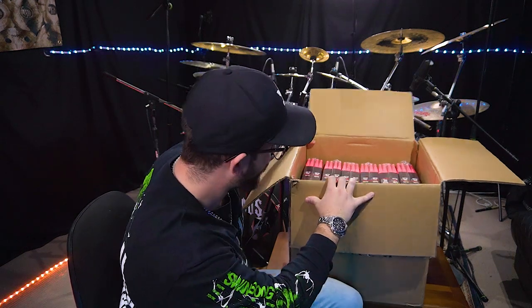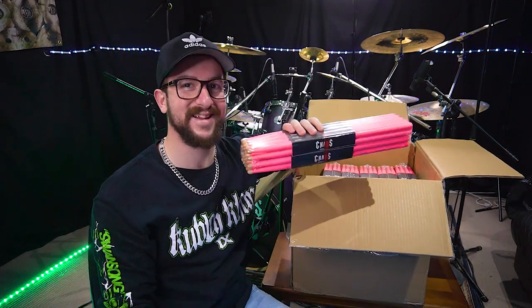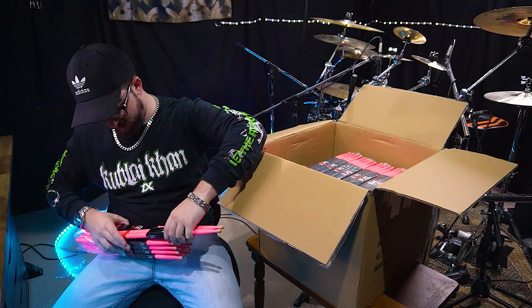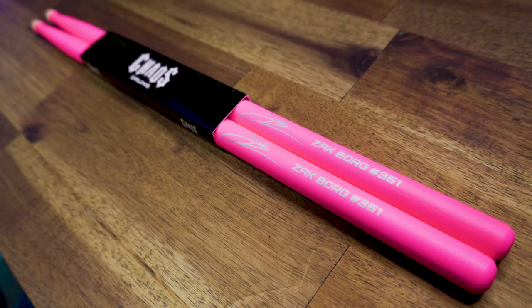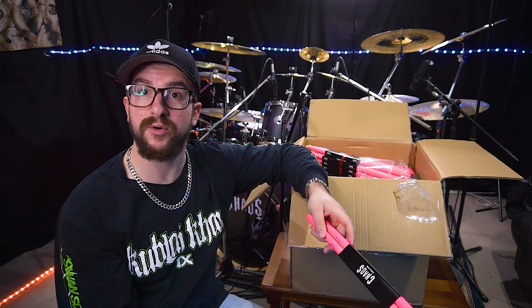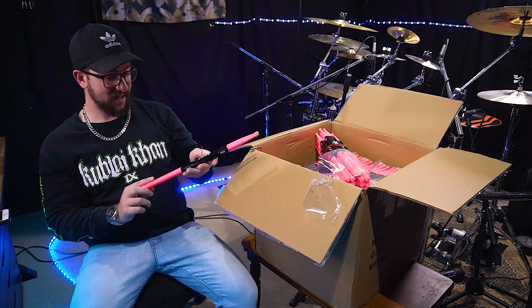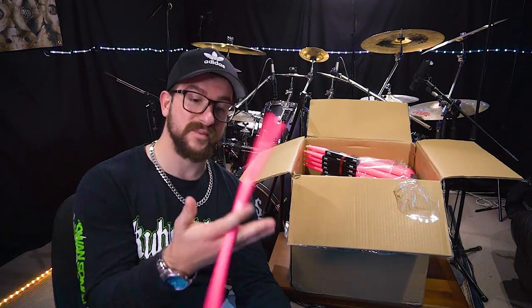Now the pièce de résistance - look at this! These are Zach Borg signature drumsticks. They've got my signature on them and my lucky number 351. They're fluro pink - I went for this color because they stick out when you're playing drums. I've done videos with fluro green and fluro orange before but I wanted something a little bit more unique to me. These are the only sticks you can get from Chaos Drums that are fluro pink. They're 16mm in diameter and 413mm long - pretty much a 2B size but with this awesome fluro pink color.